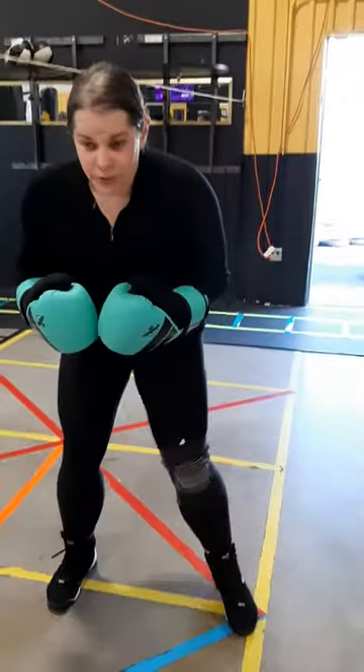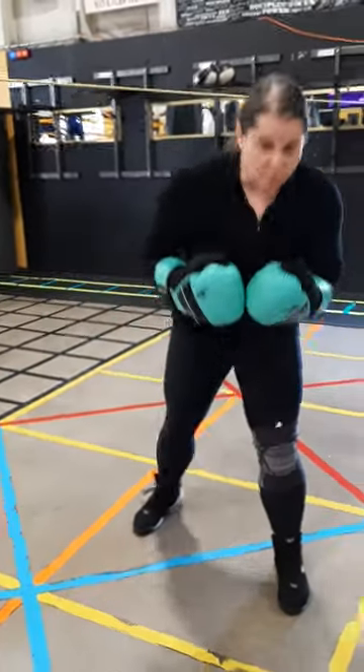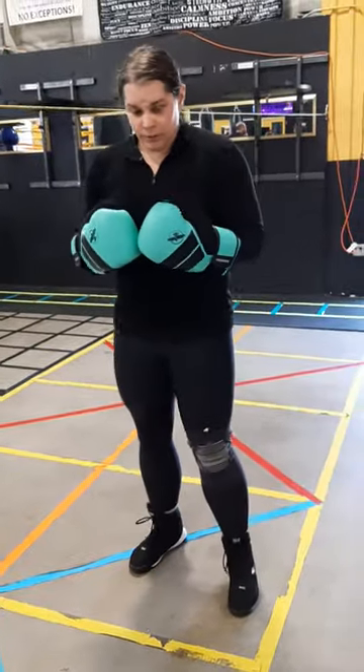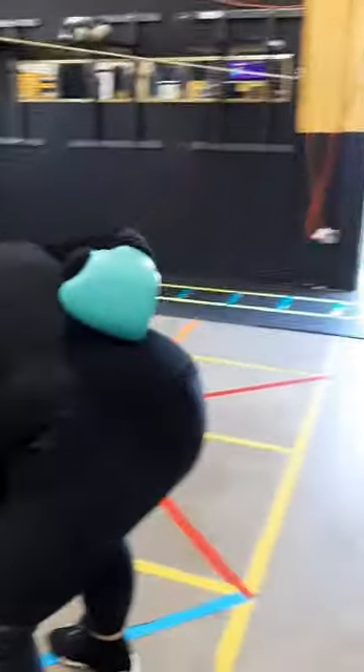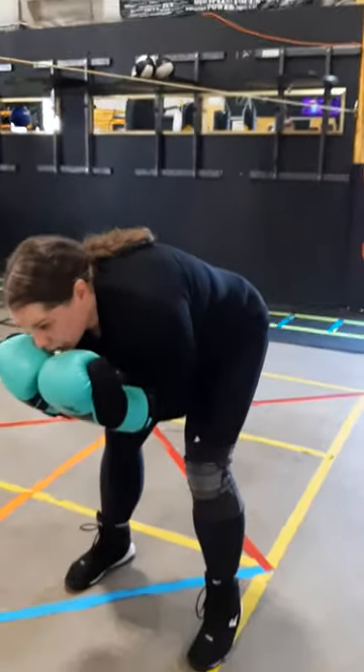One of the things I think some people might be doing is bending their back as they're going under. Two things that does: one, it strains your back a lot, and two, you can't really look at your opponent and be guarding.